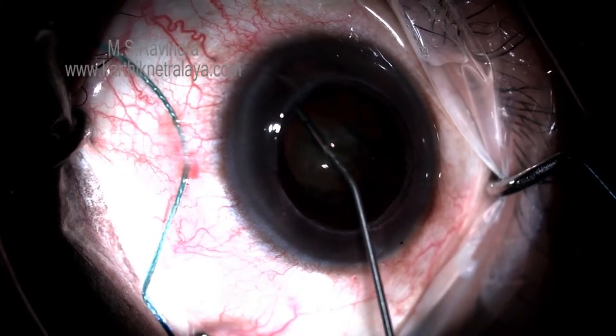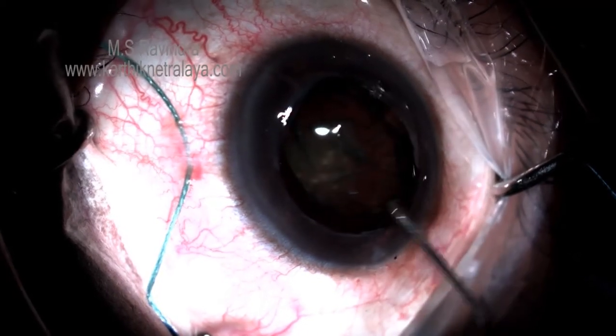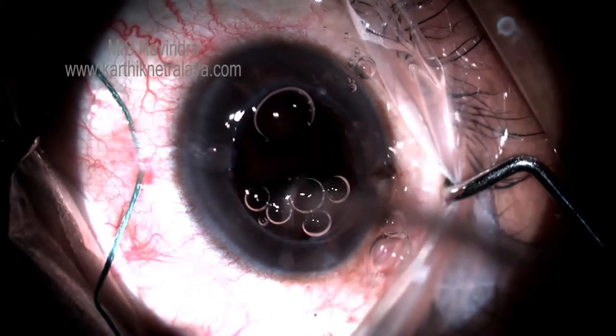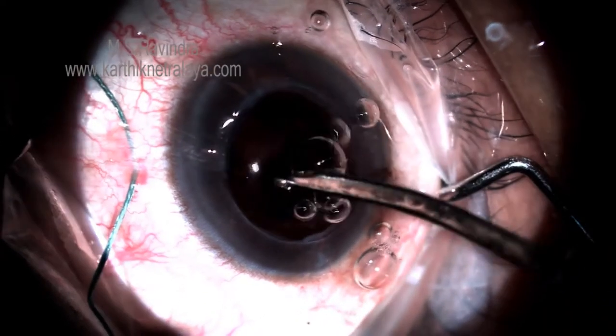After the removal of the corneal disc, hydro-dissection is done to remove the cataract. Cortical aspiration is performed. The IOL is inserted inside the capsular bag.